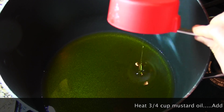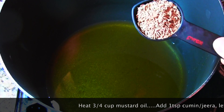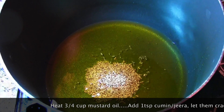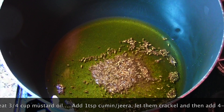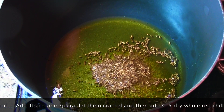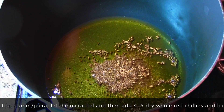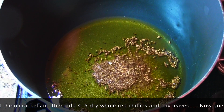For this recipe I'm taking three-fourths of a cup of mustard oil. If you have mustard oil please use it because it makes a huge difference, but if you don't have it you can use any other vegetable oil too. I added one tablespoon of cumin seeds, also called jeera in India, and when it gets crackling add a few whole red chilies.